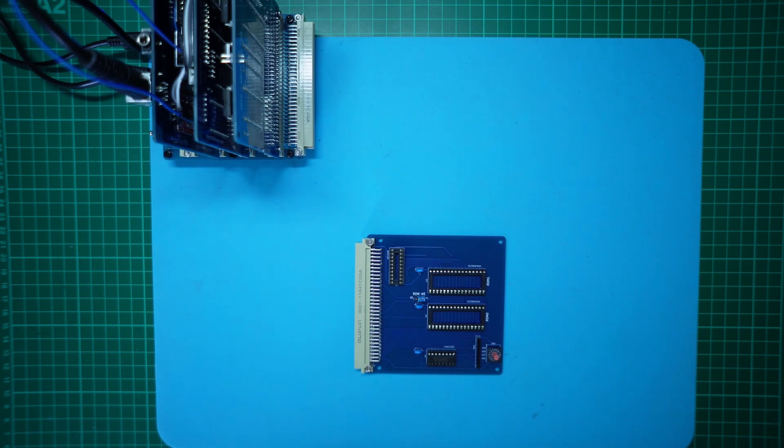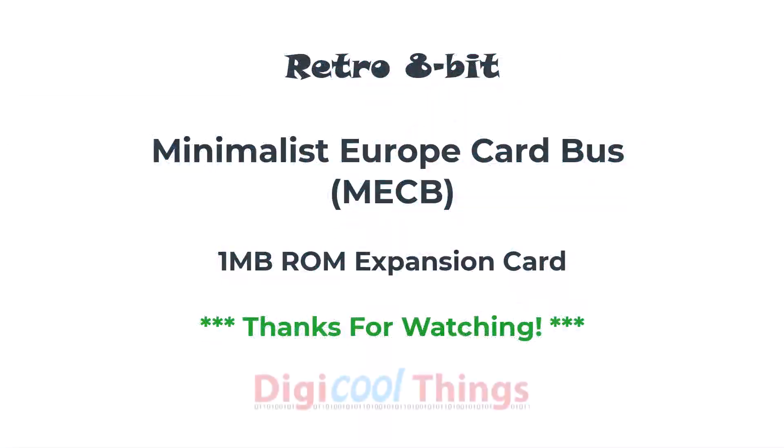I think this intro, design presentation, and first card assembly is probably enough for this video. So until then, that's it. Thanks for watching.